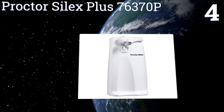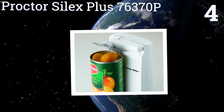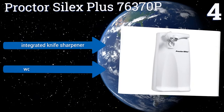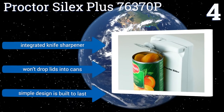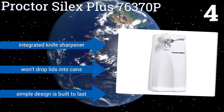Halfway up our list at number four, the Proctor Silex Plus 76370P always opens cans on the first try and never requires another go-around. It runs quietly and smoothly, and it locks onto cans easily and holds them firmly while cutting. If you're often in a hurry when preparing food, it's a great choice.